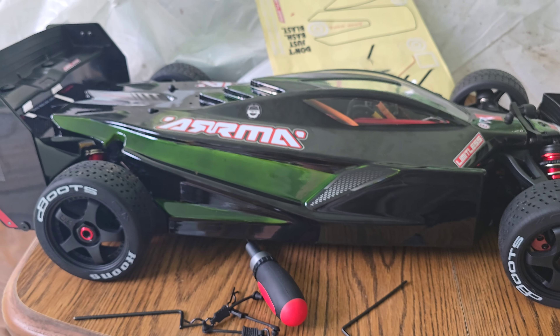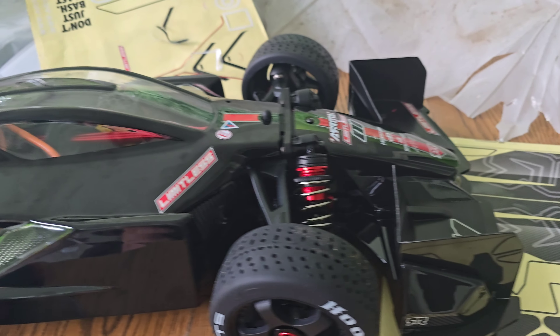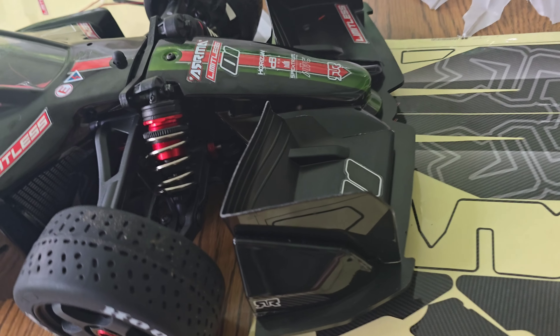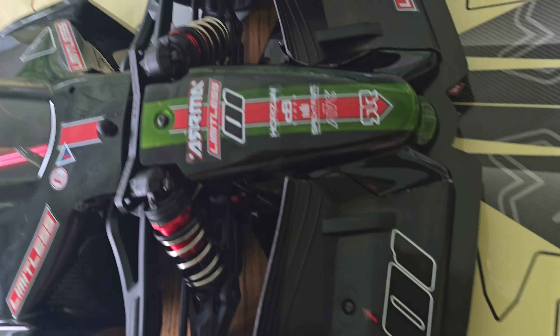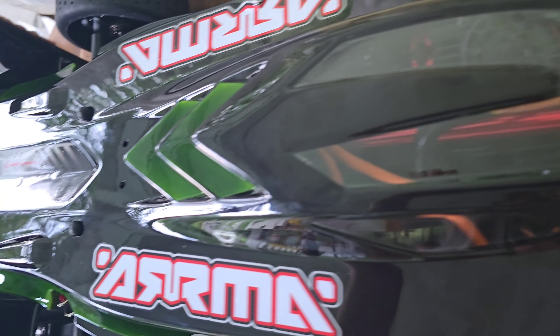Hobby-grade RCs. I've been building this Armor Limitless V2 — pretty cool. These things are stupid fast, guys. If you aren't into hobby-grade RCs, you ought to check them out. They are a ton of fun.